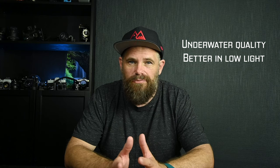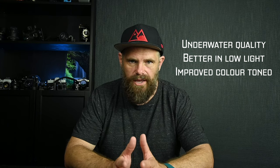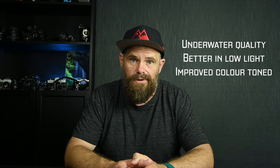The sensor on this camera is a 1/1.7 inch sensor, meaning it's slightly bigger than what it previously was in the Osmo 1, and it's also bigger than what's in the GoPro 10. That means you get better quality underwater, improved low light performance, and better tones in the coloring. The aperture on the lens is f/2.8, which is pretty standard these days for action cameras.